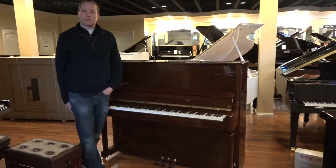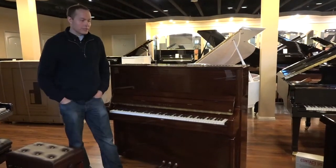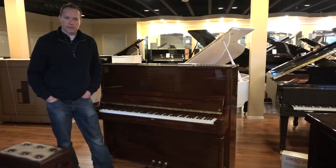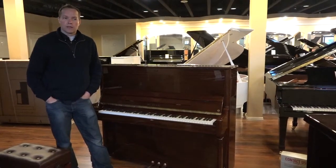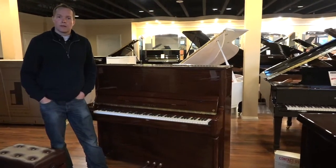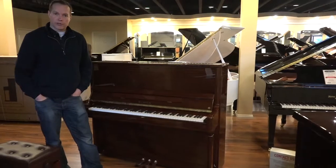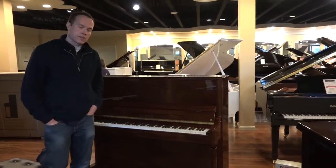Not only is this piano beautiful on the outside, it also just sounds really, really rich and full and beautiful, and the touch is no exception as well. It has a very consistent, nuanced touch. I can really do what I want with this piano — I can manipulate it in ways you can't with many other pianos that are definitely not in a similar price range, more like pianos that are double its price that feel this good.